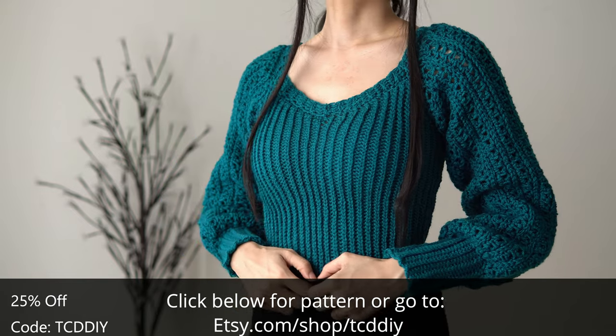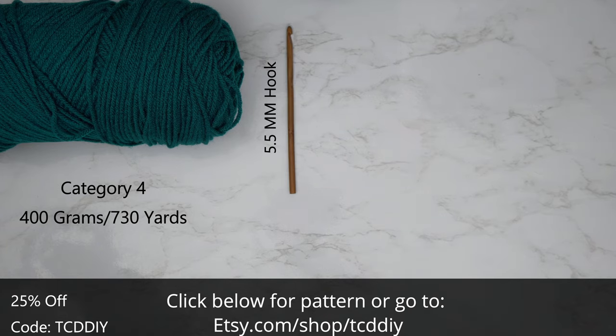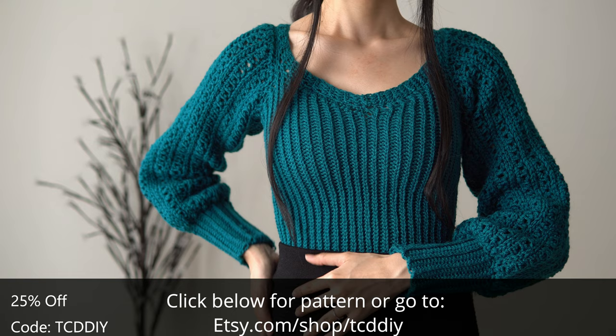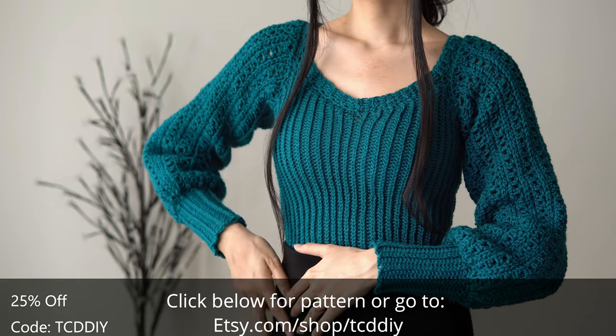Now it's time to get on with the show! For this project, any category of yarn will work, but I used a total of 400 grams, that's 730 yards if you're stateside. For tools, you'll need a 5.5mm and 7mm hook, scissors, stitch markers, and a tape measure. There's a written pattern down below — use offer code TCDDIY for a discount off any $9.99 plus order.